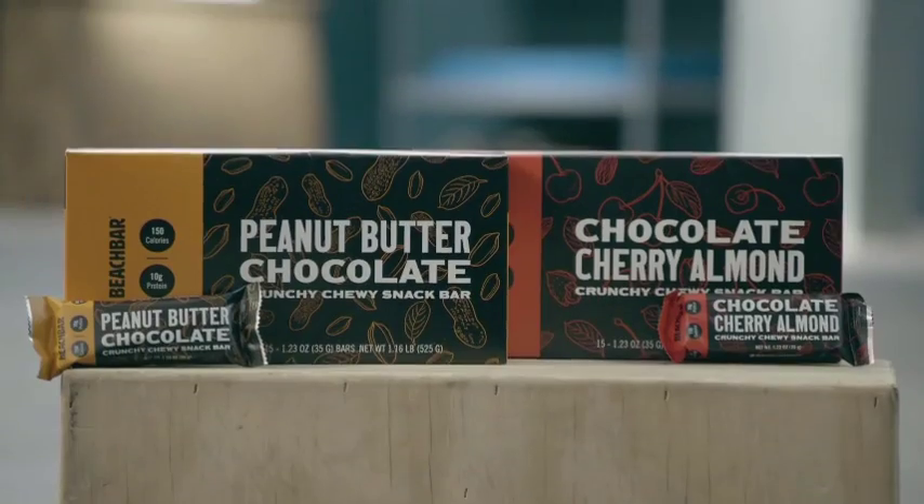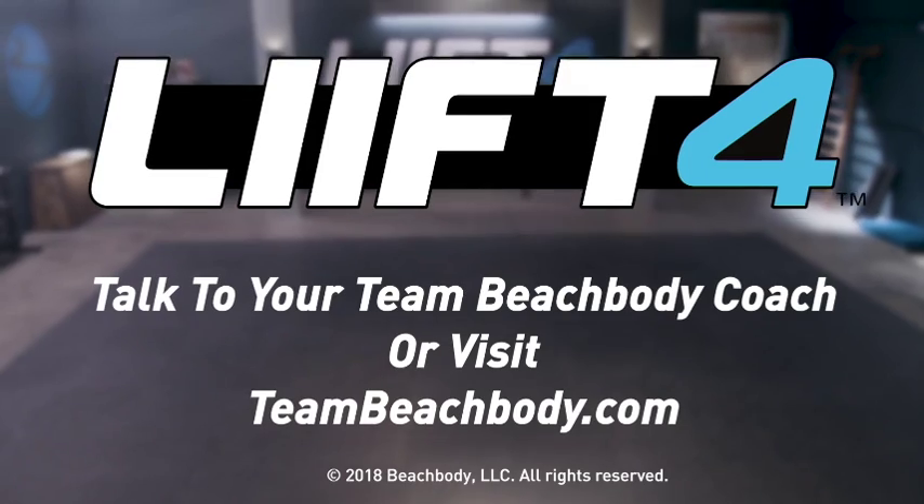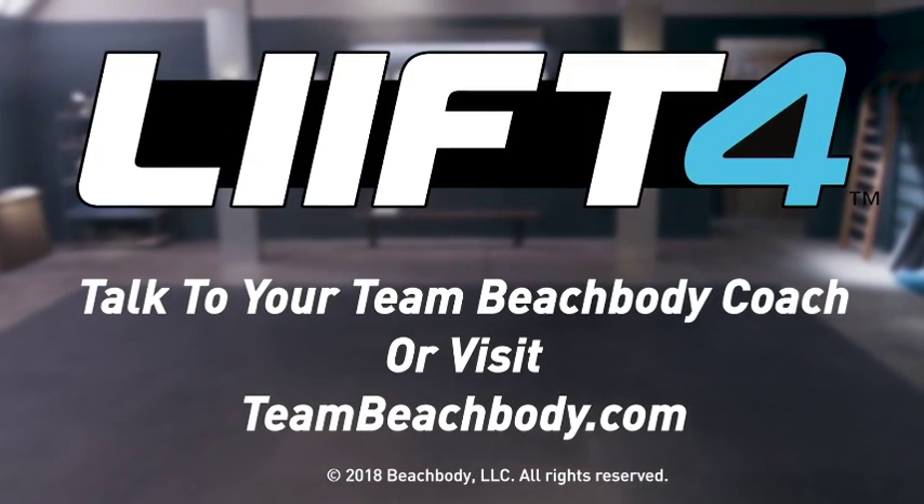If you're feeling hungry in between meals, have a Beach Bar. Seriously, these things are incredible — you get 10 grams of protein and just 150 calories. Lift 4 is all about easy, simple, and doable nutrition that you can fit into your life. Talk to your Team Beachbody coach or visit teambeachbody.com for more information.